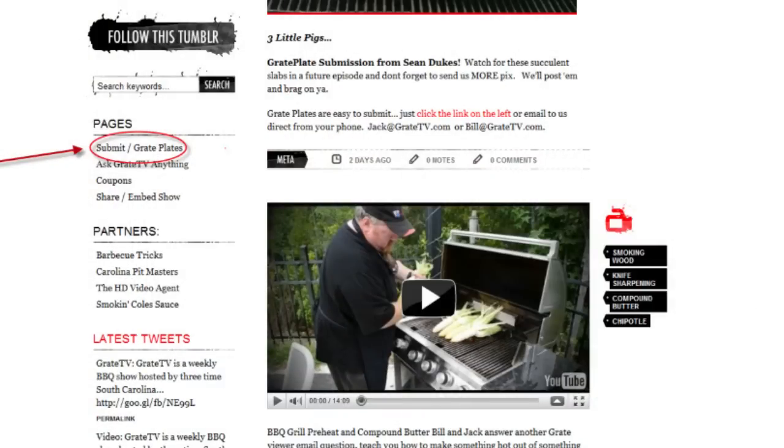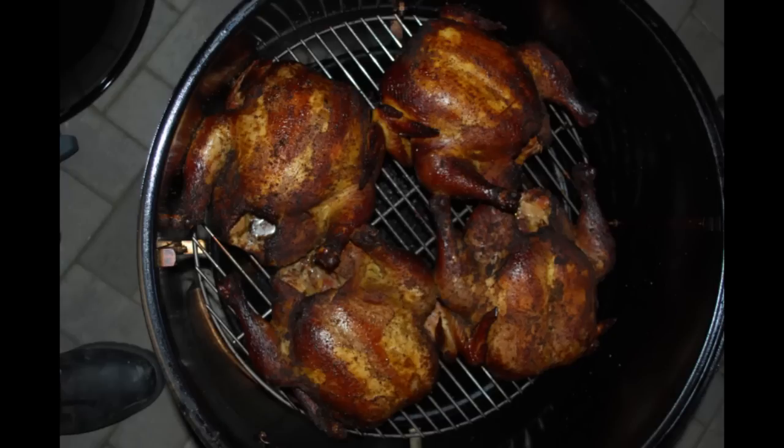Let's look at some great plate photos while we set up our secret ingredient. Send us your pictures at GreatTV.com using the simple upload there. First one from Ainsley in Somerset, New Jersey — smoking chicken with cherry wood. Wow, that looks good! 32 degrees out there — man, it's got to be cold. Using a Weber Smokey Mountain 22 and a half inch bullet smoker. Look at those chickens, they look wonderful.